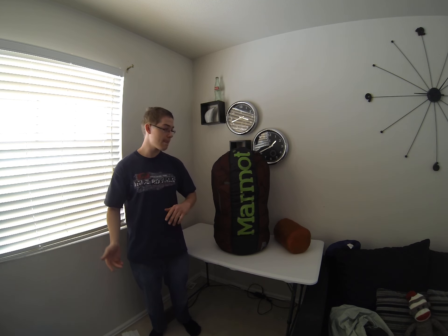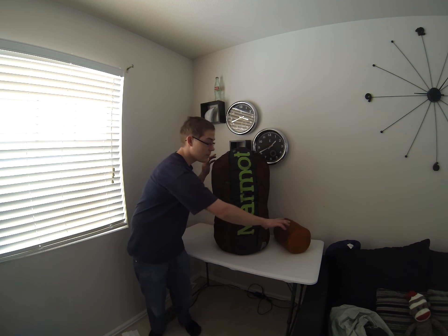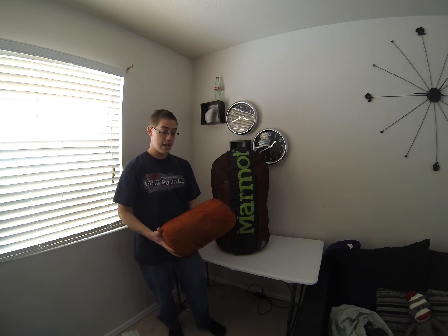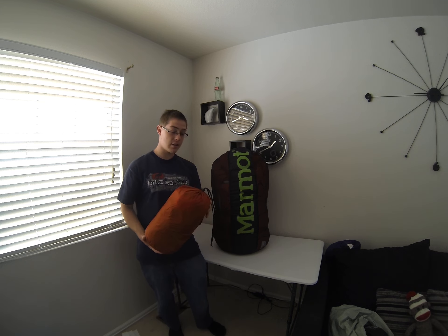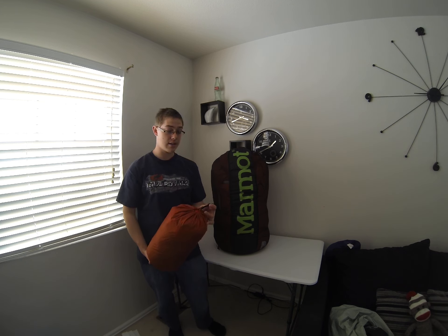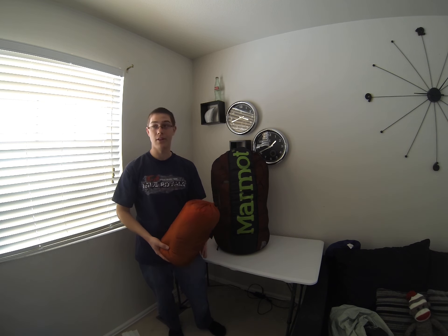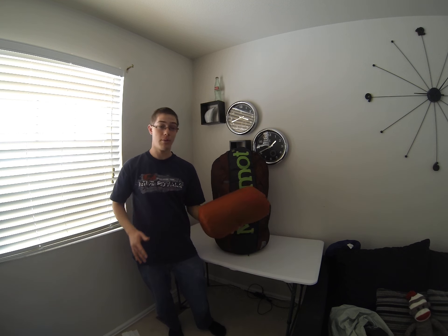It comes in two different sizes — you got your regular and your long. It comes with a small stuff sack, though I just have a different sleeping bag in here. It's really difficult to stuff it in — I actually broke the grommet and the cinch cord isn't all that strong. I would not recommend using this one, especially if you're going to pay $500 for a sleeping bag. I think they could have done a little bit better.